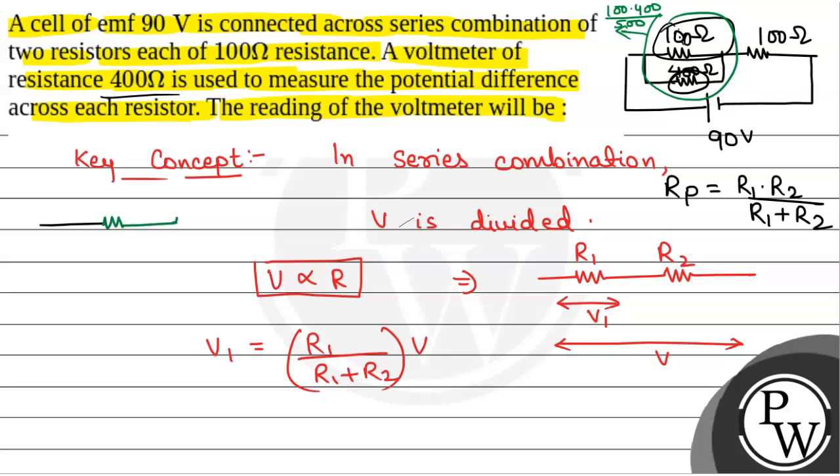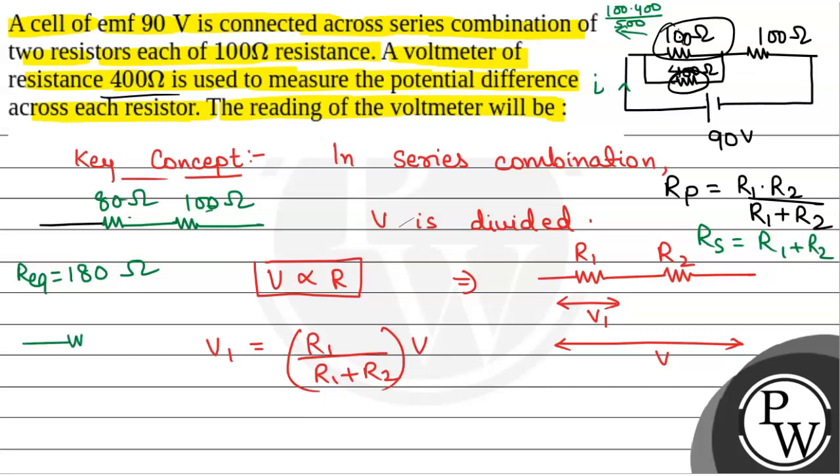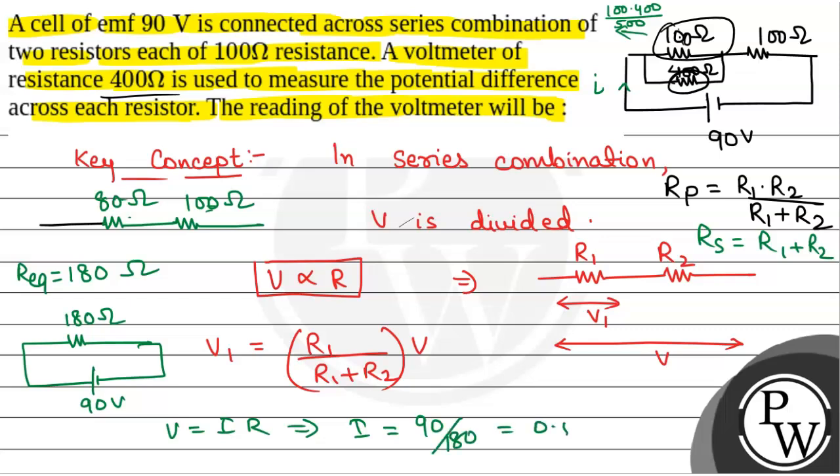So the parallel combination gives 80 ohm, and the second resistance is 100 ohm. The net equivalent resistance of the circuit is 80 + 100 = 180 ohm, since these two are in series. Now we calculate the current: by Ohm's law, I = V/R = 90/180 = 0.5 ampere.